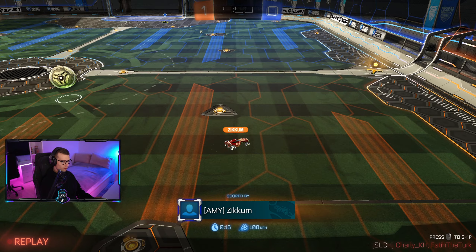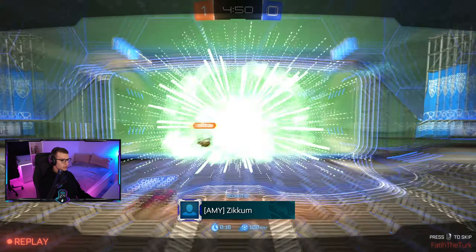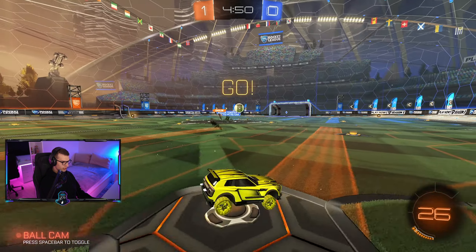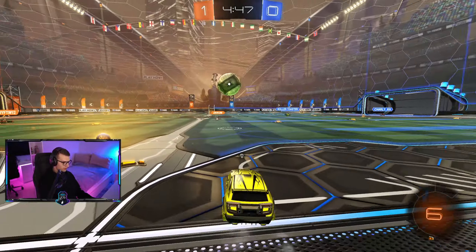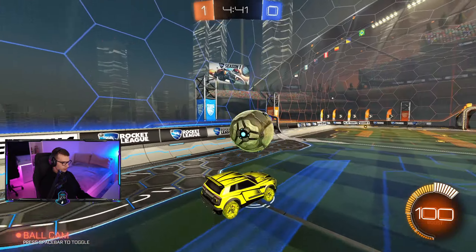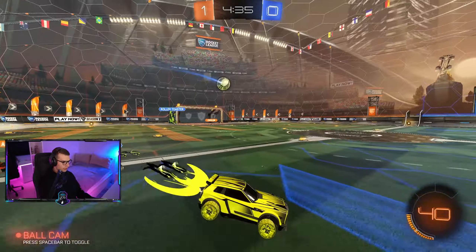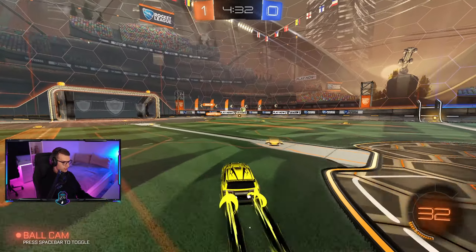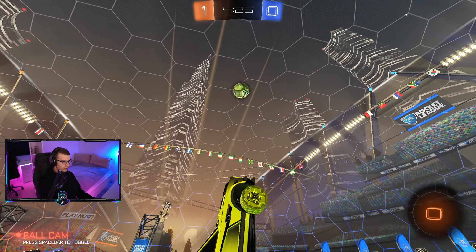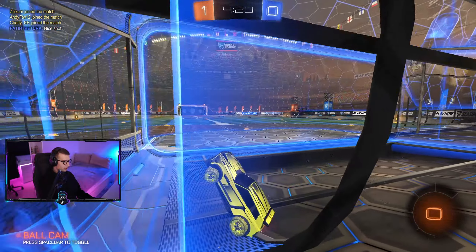We're getting carried - I'll take it, no problem. I did not expect it to be this different from the controller. I keep pressing space to power slide because I'm used to other games, but it's actually shift, and that confused me a lot. Now I press space to jump... this is just confusing. Can I do an aerial? I don't have boost. Oh my god, I suck.